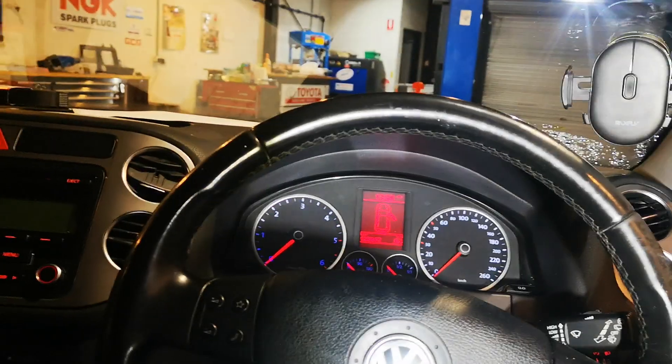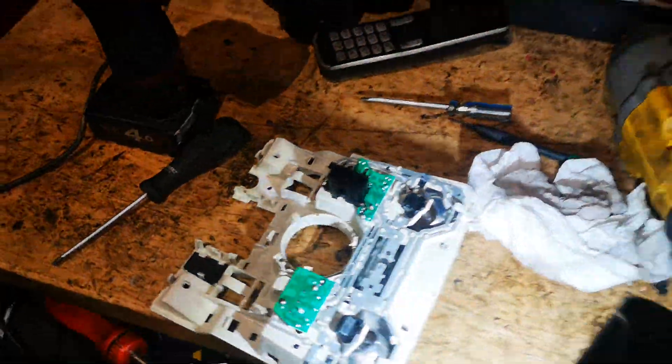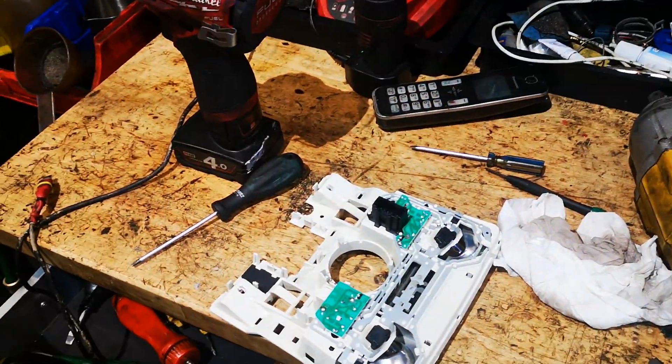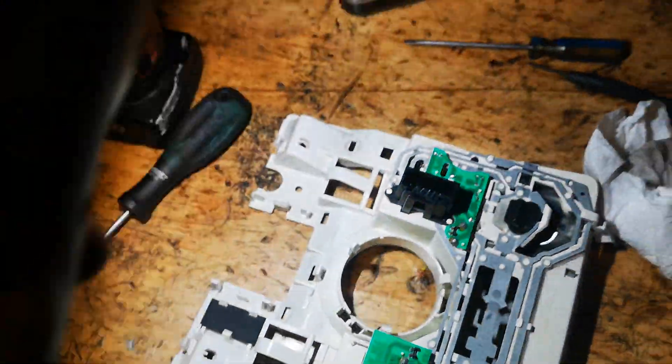Anyway, if it's happened here it'll happen to someone else. When I pulled it out, four of those pins were flat down, so I'm just straightening them up. Hopefully it works, but if it's happened here it might help someone else in future. Okay, bye.